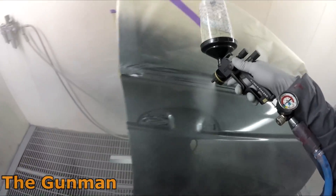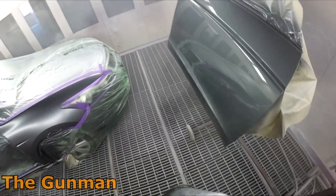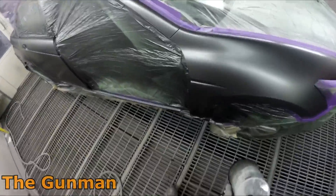I've used this gun for well over a month before doing this review, but I've only used it for clear coat.